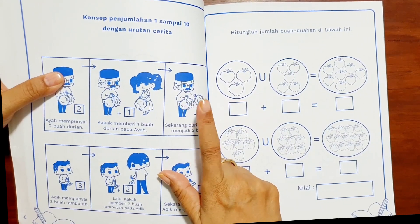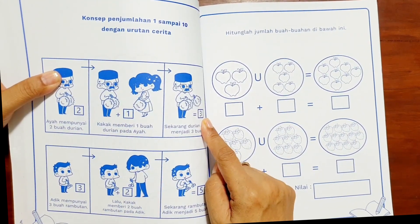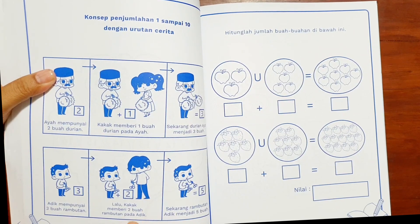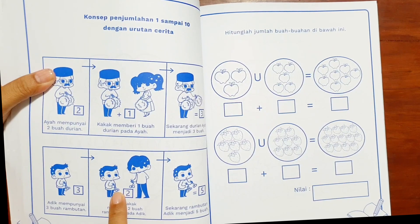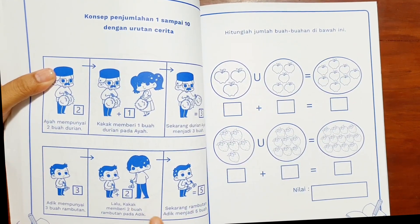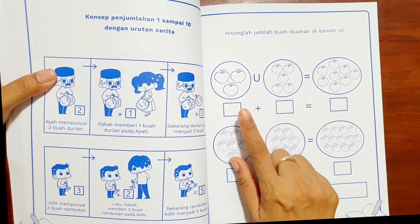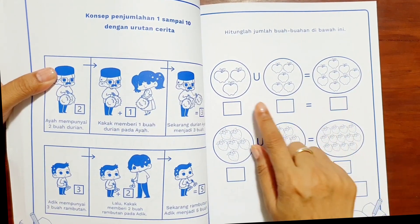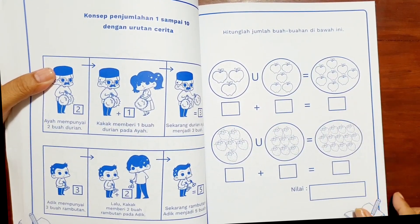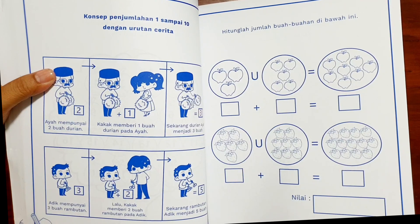Anak-anak diajarkan berhitung satu, dua, tiga — ternyata ada tiga, jadi dua ditambah satu menjadi tiga. Adik mempunyai tiga buah rambutan, lalu kakak memberi dua buah rambutan pada adik — fokuskan kepada adik yang memegang rambutan ada tiga. Ketika diberikan dua, adik ada berapa? Jumlahnya ada lima, jadi tiga ditambah dua ada lima buah. Setelah penjumlahan cerita, baru mulai berhitung dengan gambar. Ini langkah baik — diselingi dengan benda yang sesungguhnya. Tiga ditambah lima menjadi delapan.